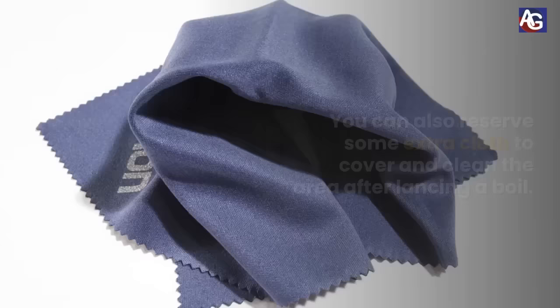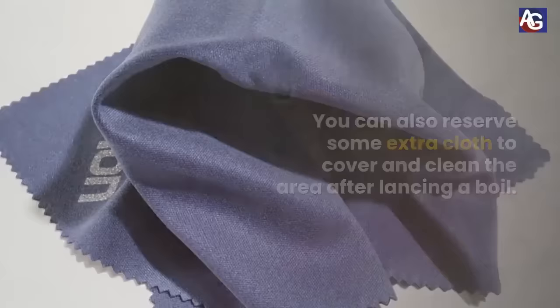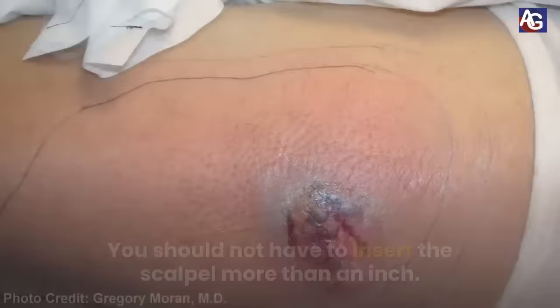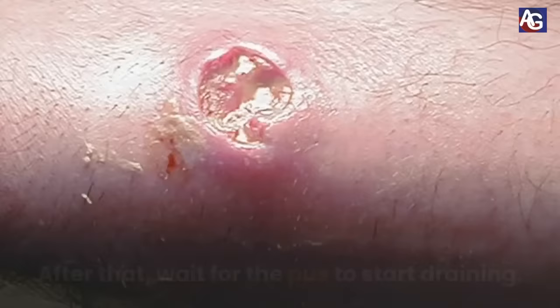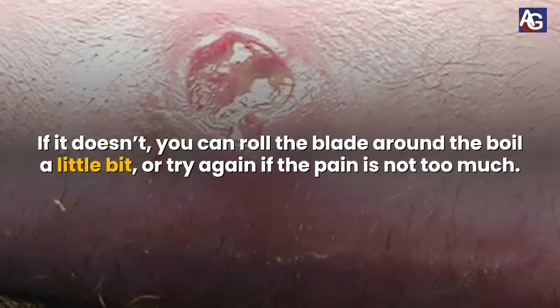You can also reserve some extra cloth to cover and clean the area after lancing the boil. Number 3. Lance the boil. Stab the skin at a 90 degree angle. You should not have to insert the scalpel more than an inch. After that, wait for the pus to start draining. If it doesn't, you can roll the blade around the boil a little bit, or try again if the pain is not too much.